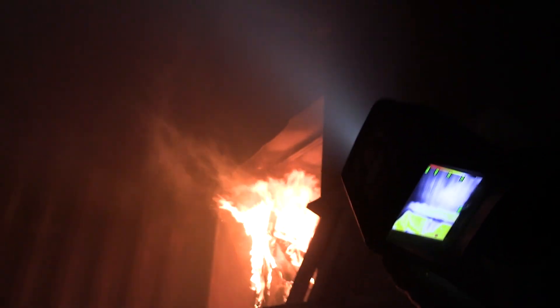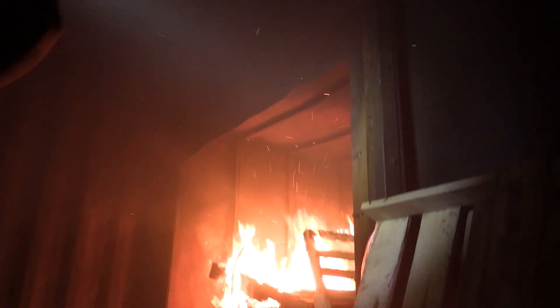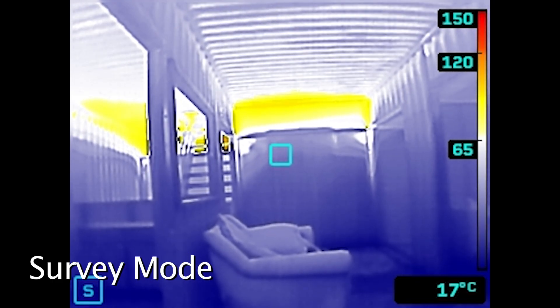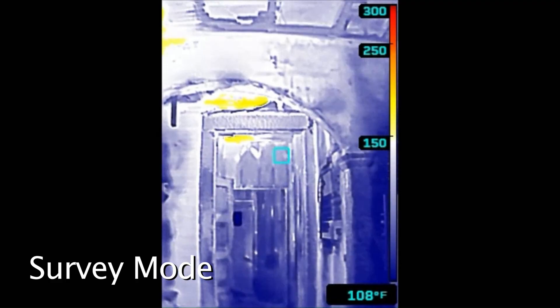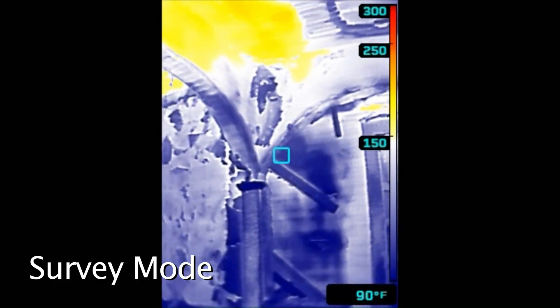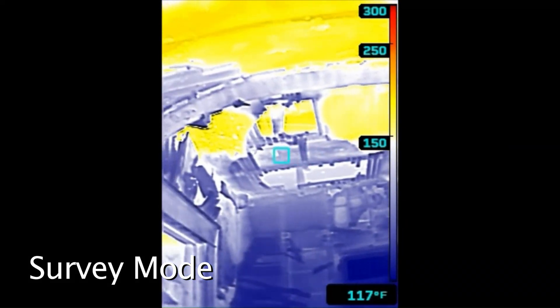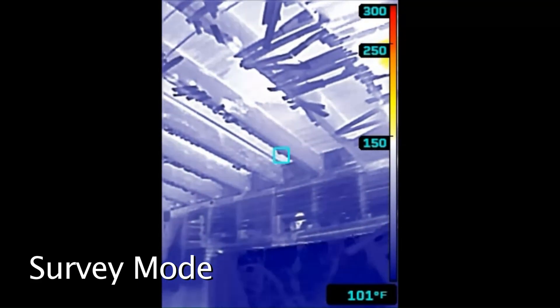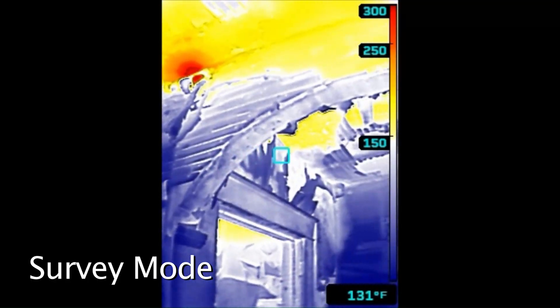In summary, survey mode is an investigative application mode used for locating heat from remote locations. It's exceptionally valuable for size-up because it shows colorization early at 65 degrees Celsius or 150 degrees Fahrenheit. It's also very valuable for firefighters at false alarms — smells and bells, odors of electrical, things of that nature. And lastly, it's very valuable for overhaul when looking for signs of hidden fire. It's going to show that pixel by pixel due to mixed-gain mode technology, showing heat earlier than other devices because of that technology and application mode.